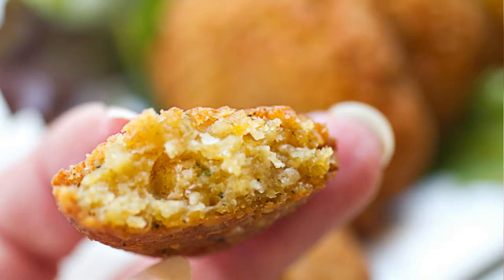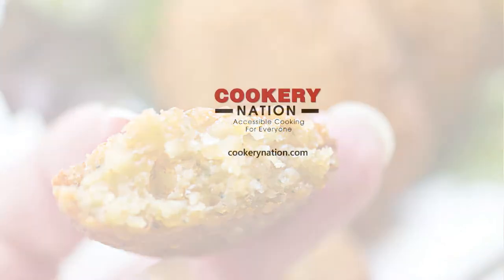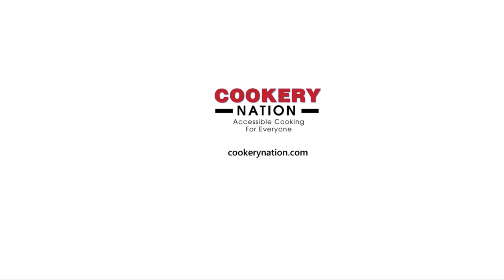This is how easy falafels are — I encourage you to give them a try. Make them ahead of time and have some in the freezer whenever you want. For more recipe ideas, come to cookerynation.com. We'll see you there. Bye bye!